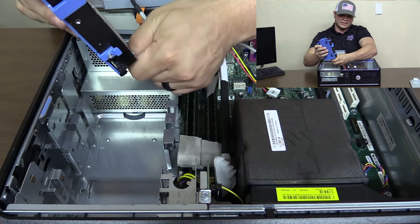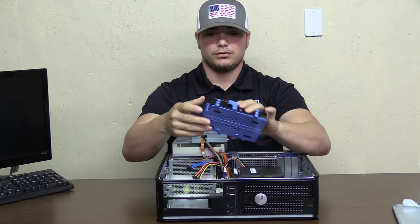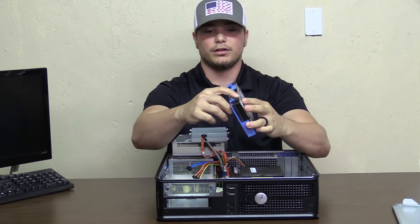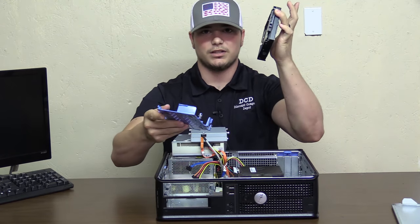You'll pull those cables off like that, close to the base, and you'll be left with this. You'll notice that these are bigger on this side. You'll pry those off like that and the hard drive comes out.